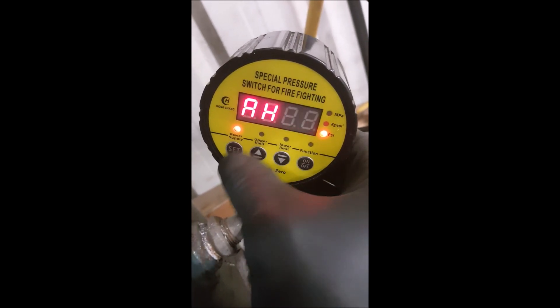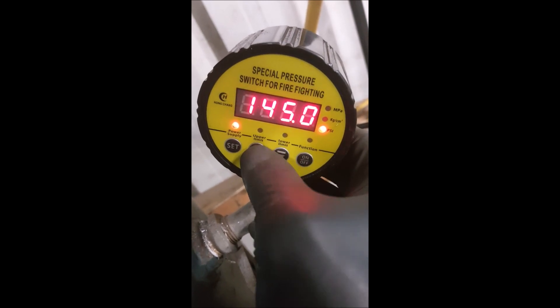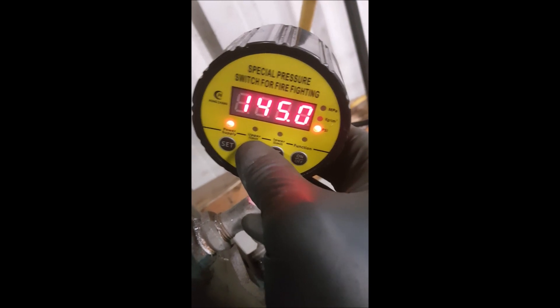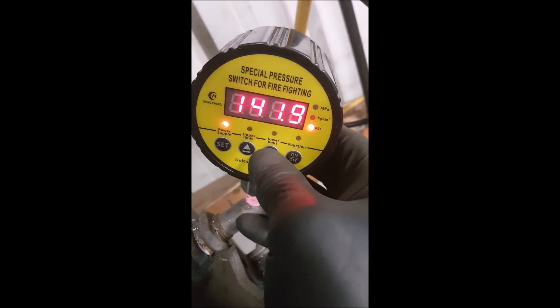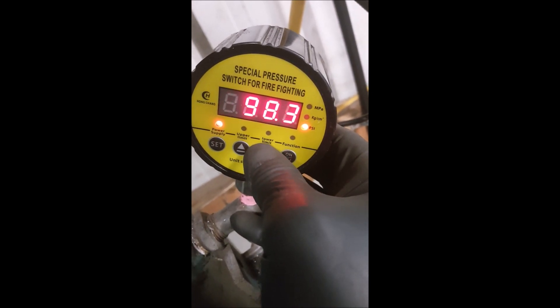So bump it up to 132. The high pressure is the first variable that comes up. I'm at 145 — I'm gonna bump that down. I don't want it that high, that's way too high. I'm gonna bump it down to like 90.